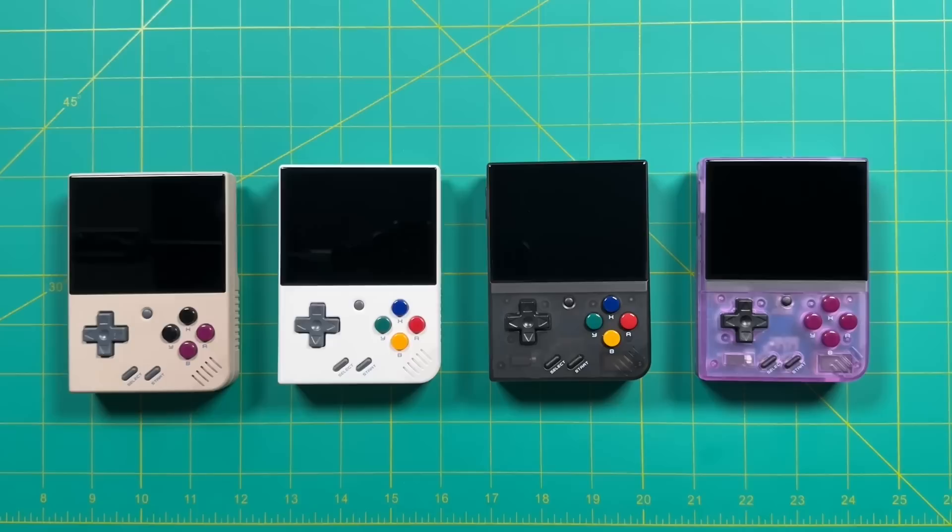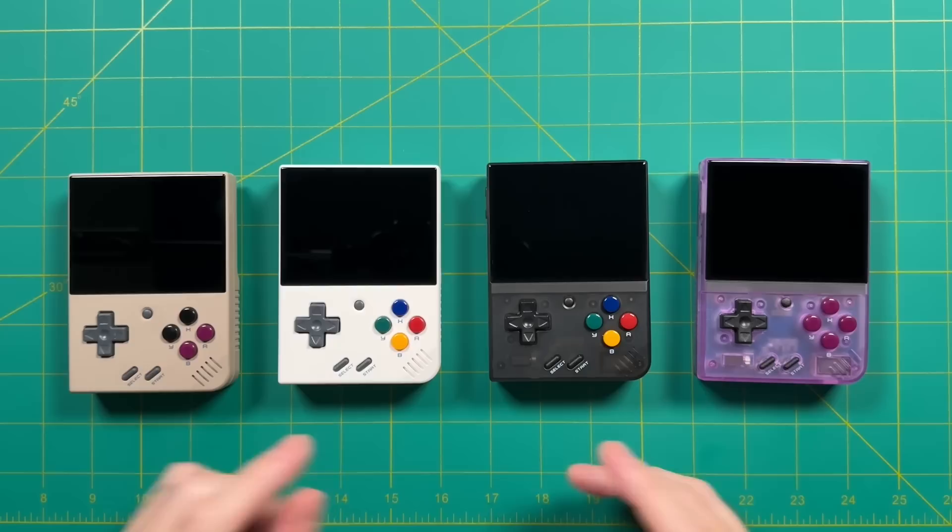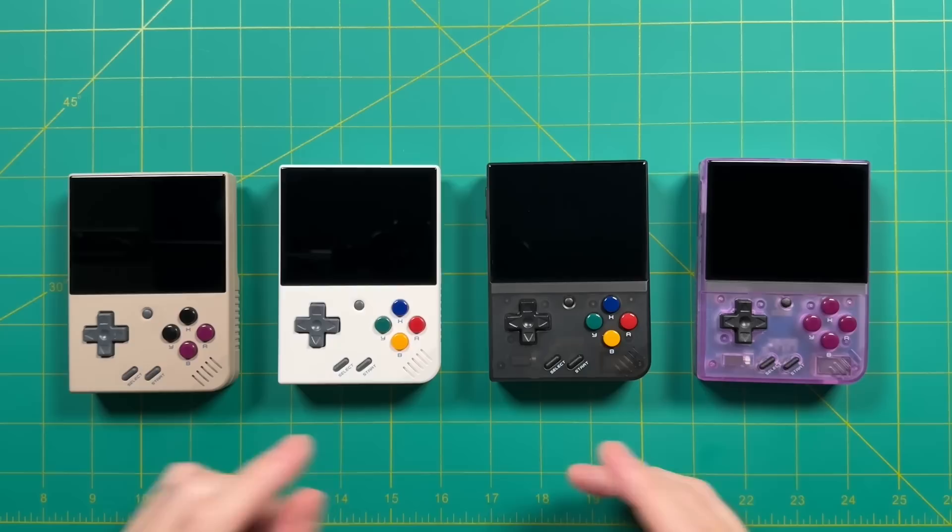Here are the four color options. Starting on the left we have the gray model, then white, transparent black, and transparent purple. Beyond just the colors, there are some other subtle differences.